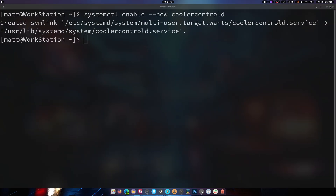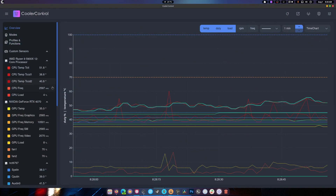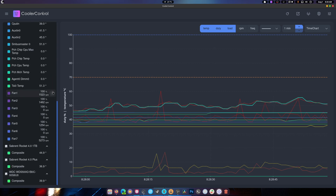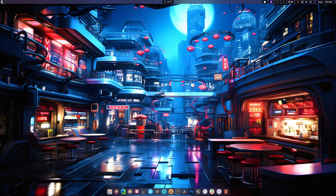I uninstalled and reinstalled this so I could demo it for you. It's going to start in my tray like it always does because that's how I have it set. And there we go — all my sensors are there and working. But if you don't have any sensors, we're going to have to do two more steps.